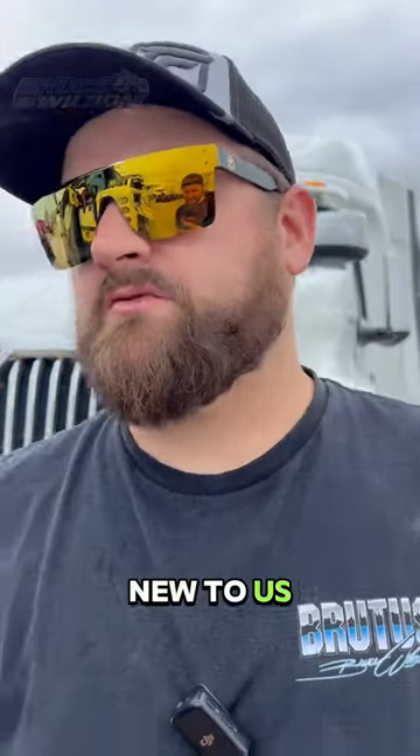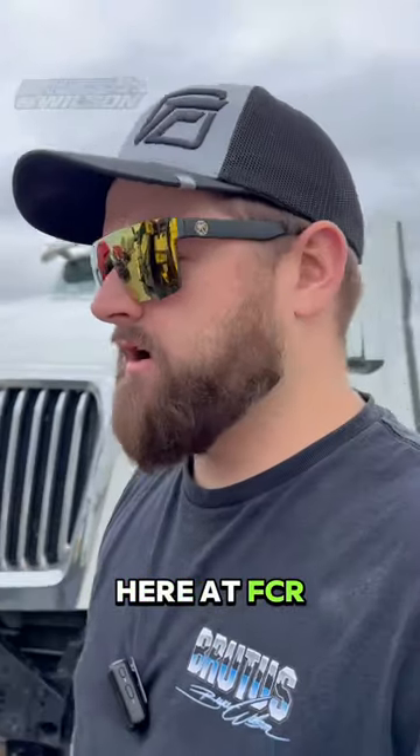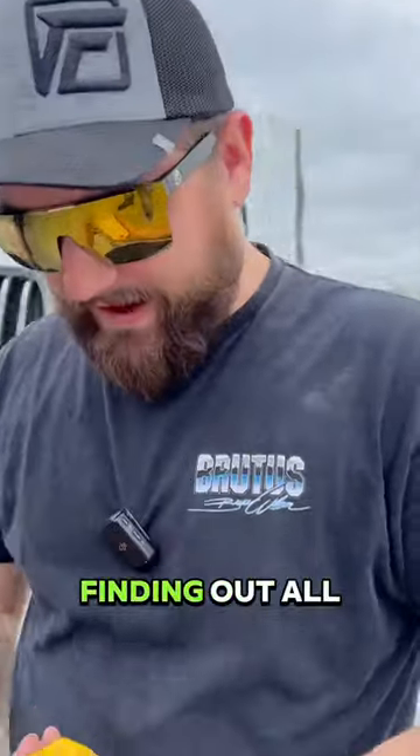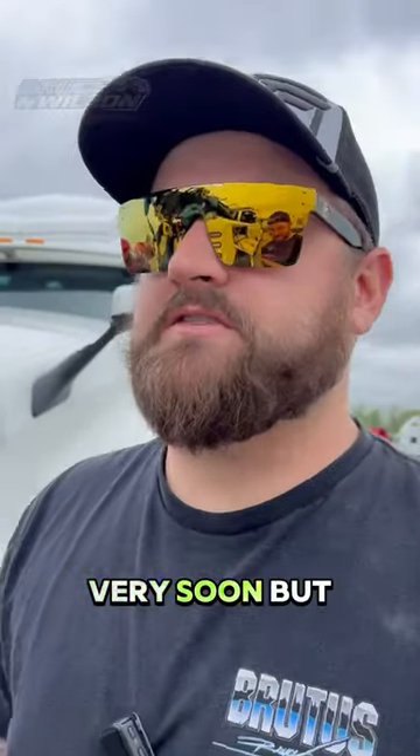We're out here with the new-to-us rotator, using it to move trucks that we own around the yard here at FCR. We're going to be moving a lot of these to Fish Drill Collision. We're finding out all kinds of things this remote can do — we're going to tow school very, very soon.